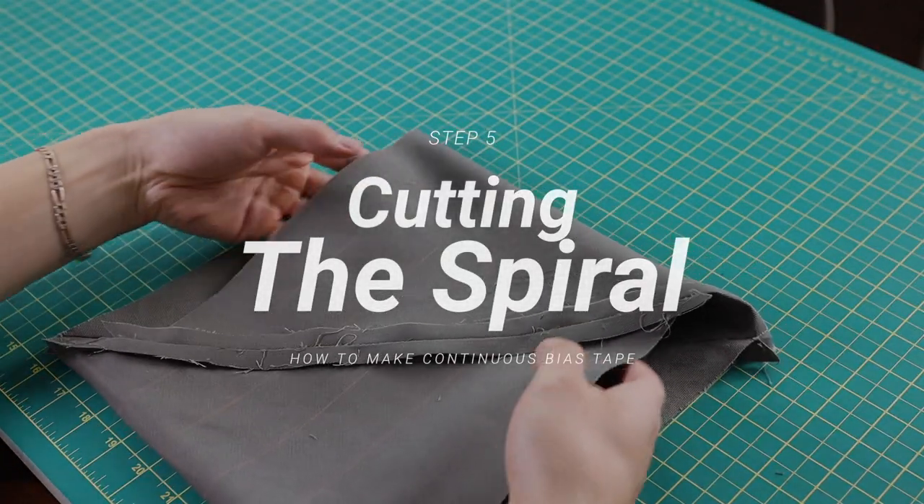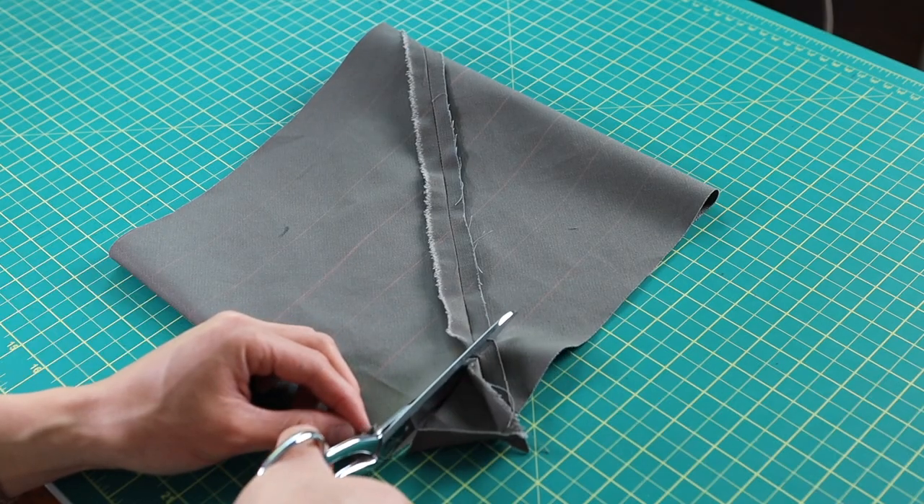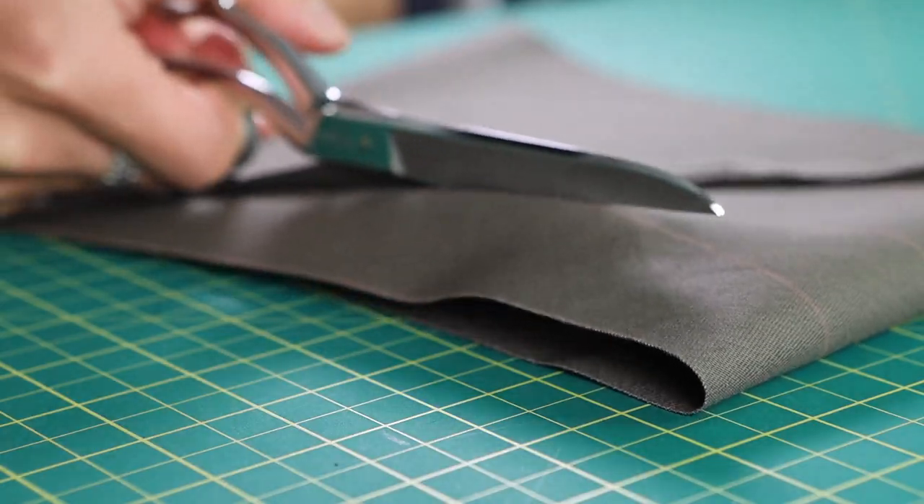Step five: cutting the spiral. It's pretty simple — take the edge and cut all the way around, and it should give you one continuous strip.